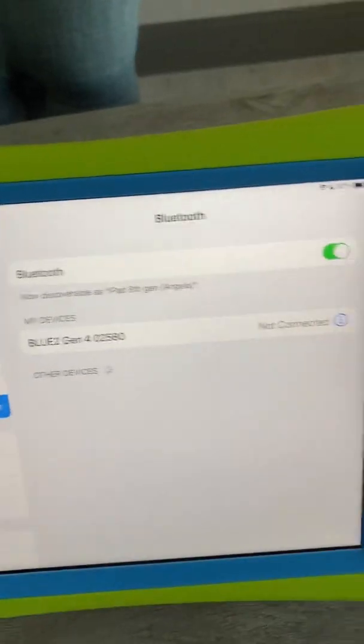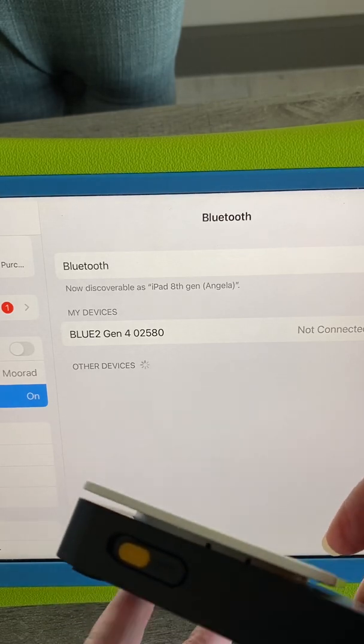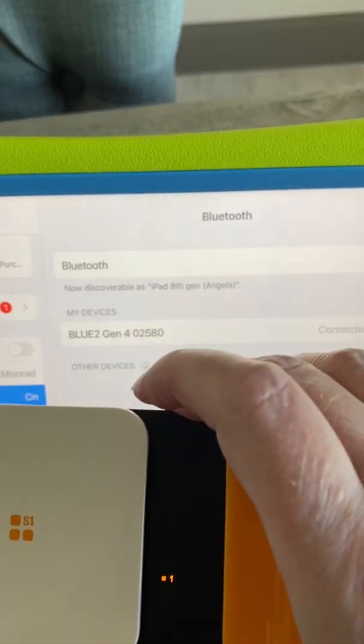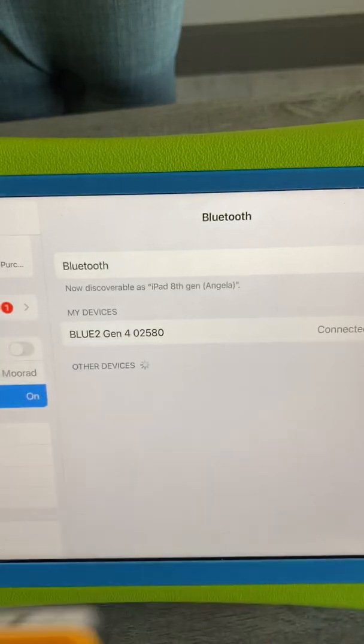I need to make sure that it's turned on, and a critical piece here is that it needs to be in mode one — so that one lit up.